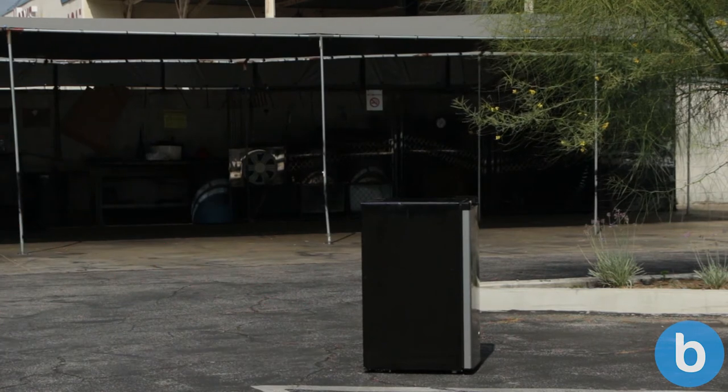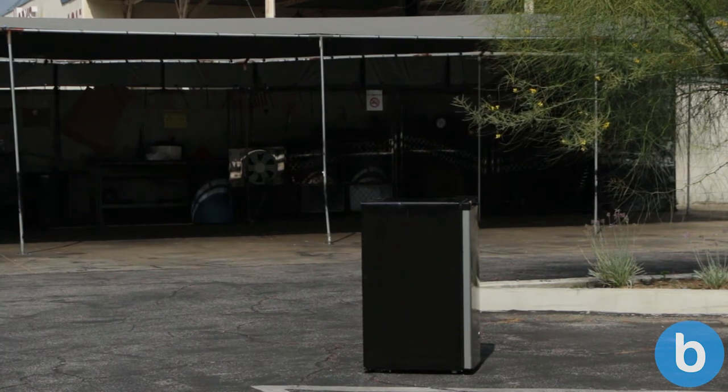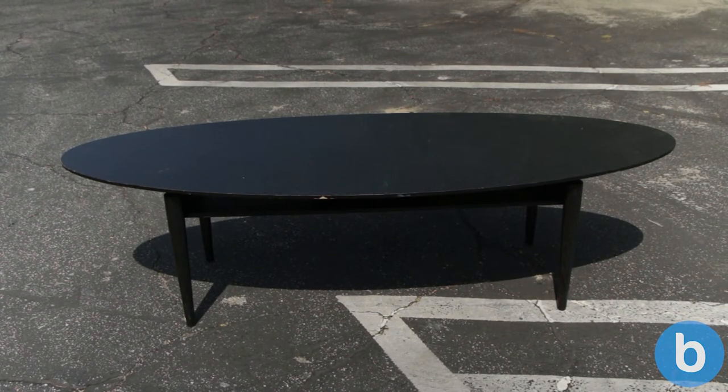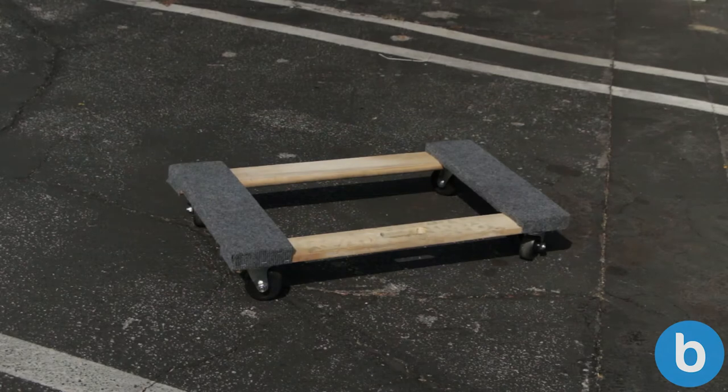While a hand truck is useful, some items may be too elongated or awkwardly shaped for it to carry, such as this coffee table. Its round edges would not safely sit on the hand truck. For items like this, we can use a furniture dolly.